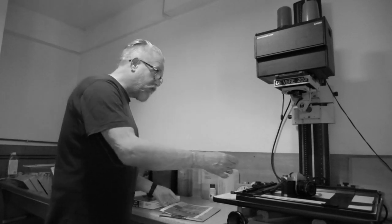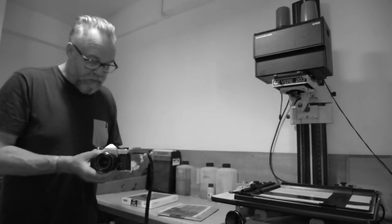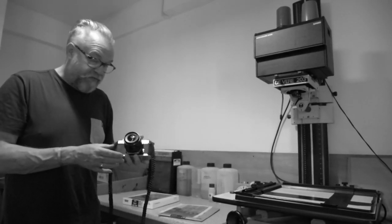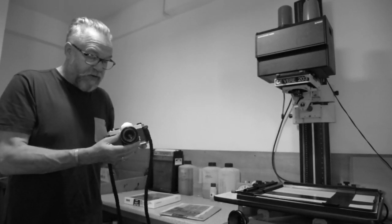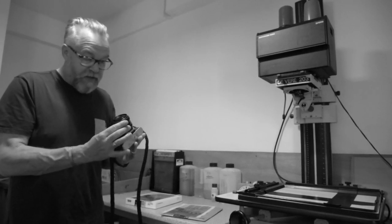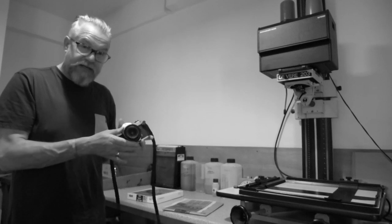The other part of it was it was also taken on this camera, which is a Pentax Spotmatic. I'm using this more and more for street photography because I absolutely love it — it's solid, it works. And I've got a beautiful Carl Zeiss Flectagon lens on it, so optically it's absolutely stunning.